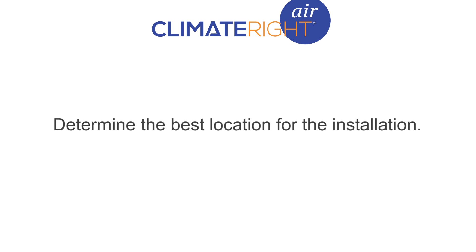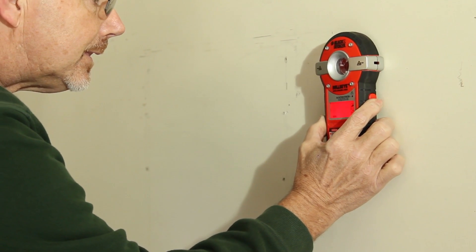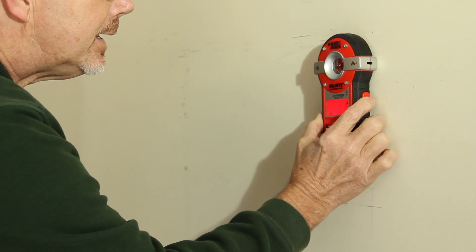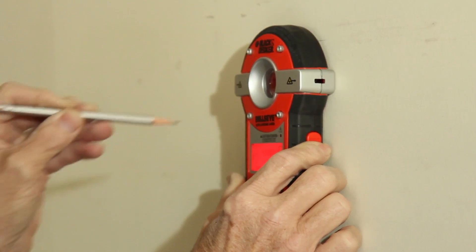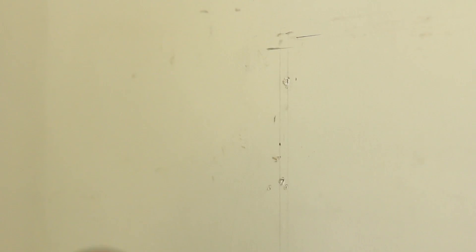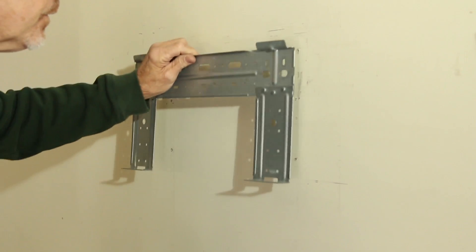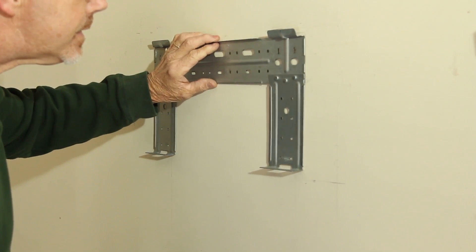Now that we have everything we need to get started, let's determine the best location for the installation. The first step is to properly identify the best location for wall-mounted installation of the evaporator. This is easily accomplished with the use of a stud finder and a small nail. Next, remove the mounting plate from your indoor unit and position the mounting plate on the wall so that the holes in the mounting plate will line up with the studs.